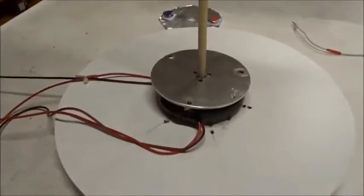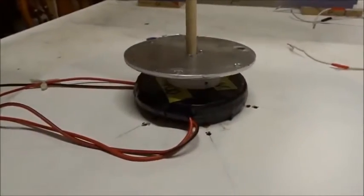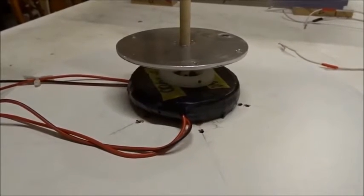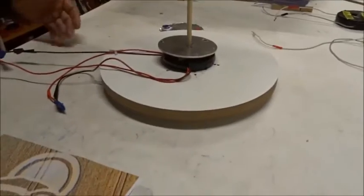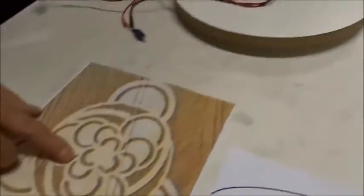I'll just turn on some wall power and watch it go up in the air. Now that's standard Lenz Law levitation — the disc does not spin. So the question is: how do I make it spin?